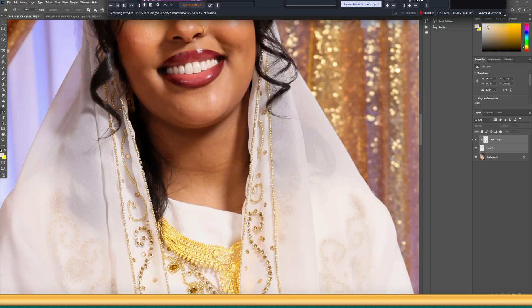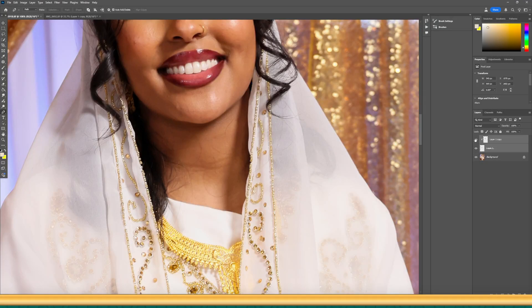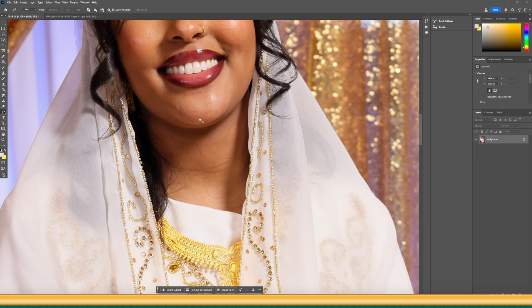We're going to go from this to this. It's easy to do this if the client or subject is facing directly at the camera, but if they're not, it's a little bit challenging. We're going to make our best attempt to remove the double chin.